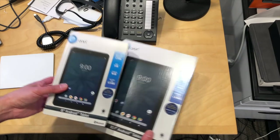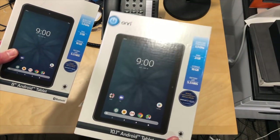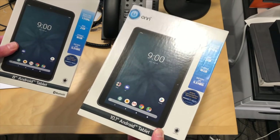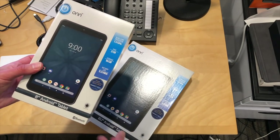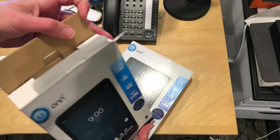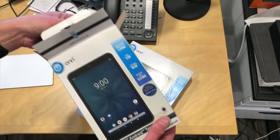Hey everybody, it's Lon Seidman. It's time for another unboxing. A lot of you have been asking about these inexpensive tablets from Walmart called the Onn Tablets. My expectation here is not high, but I know a lot of you were interested in what these things can and can't do.